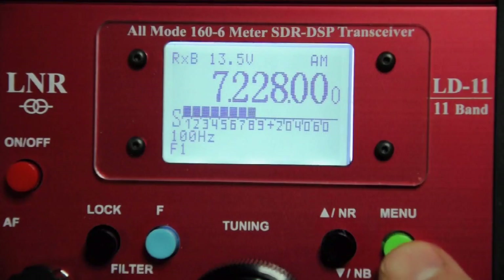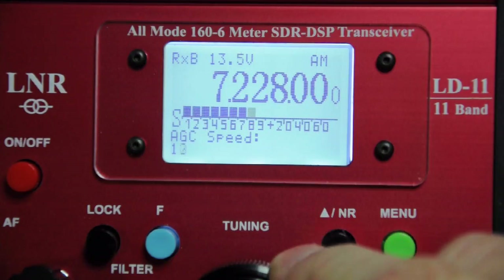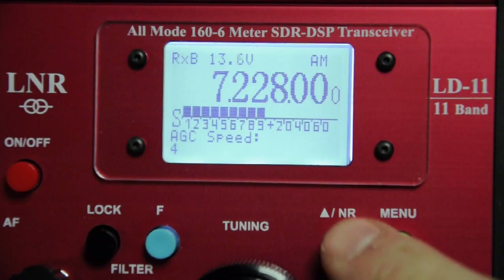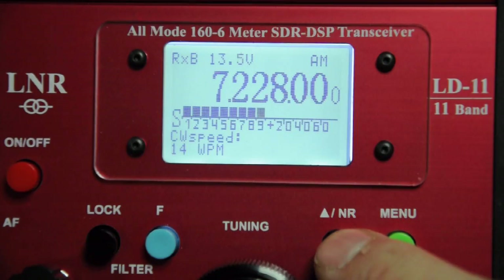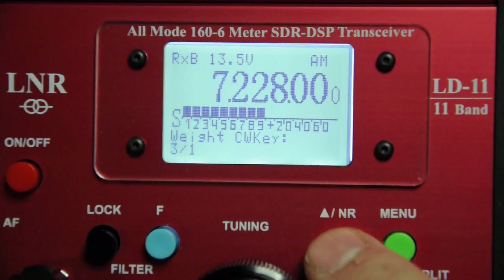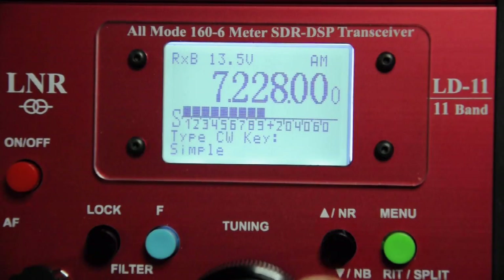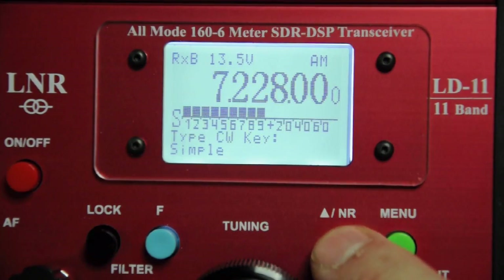Now let's look at the menu options. Selecting the menu button shows the first option — AGC speed — and turning the VFO knob changes the setting. The up and down buttons scroll through menu options. Next is CW pitch, which I have set at 650Hz, and then CW speed, adjustable from 5 to 60 words per minute. CW weight can be set from 2-to-1 to 4.5-to-1 (3-to-1 is typical). The CW VOX controls the break-in delay in 100-millisecond steps. You can reverse your paddle if needed and switch between simple mode for a straight key and auto for a paddle. The CW key also supports modes A and B.